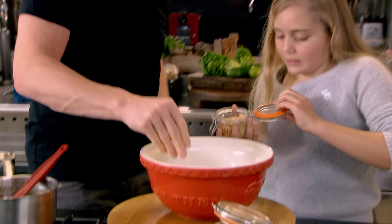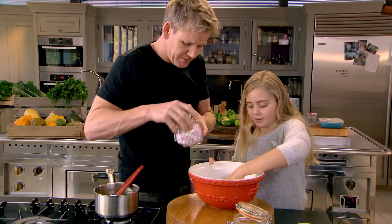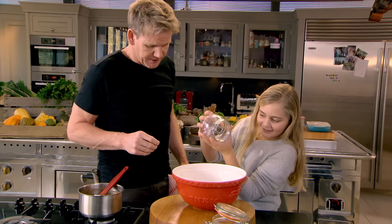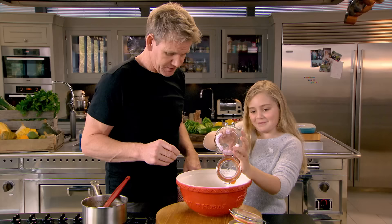Peanuts go in. You can leave them out if you're allergic to peanuts. What are these little babies? Cranberries. And then marshmallows — my favourite. Why do you love marshmallows so much? Because they're so squidgy.